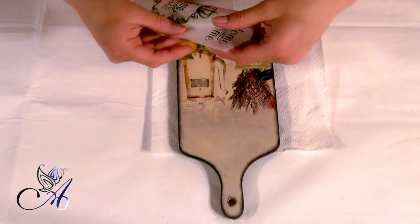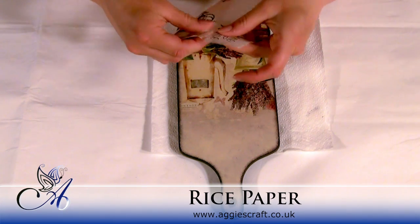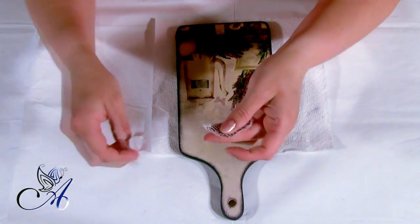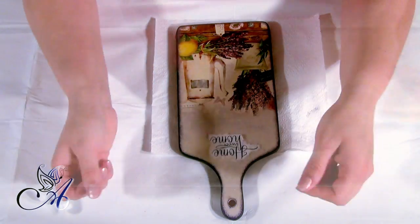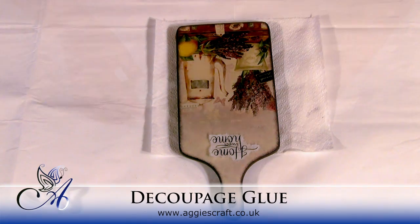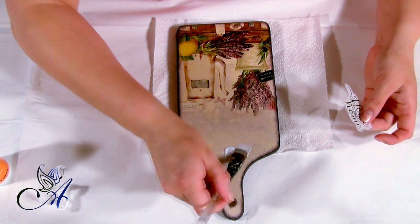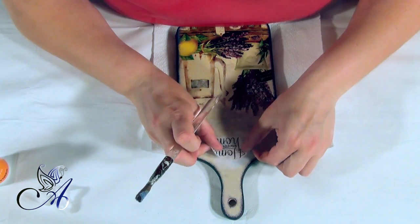Now, sweet home rice paper. Make sure to tear it out, not to cut it. The background of my board is light purple and the background of my rice paper is white, so after you glue it and dry it, add a little bit of cream and purple paint around the sweet home sign, just to blend it well.